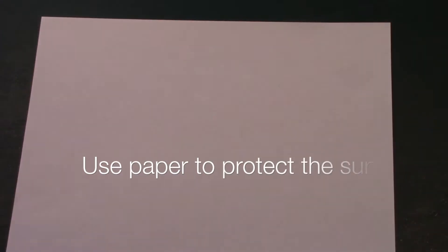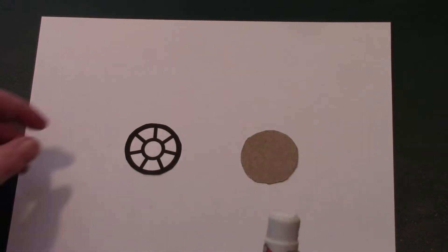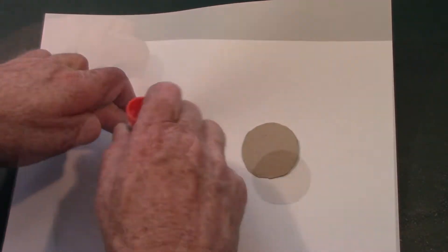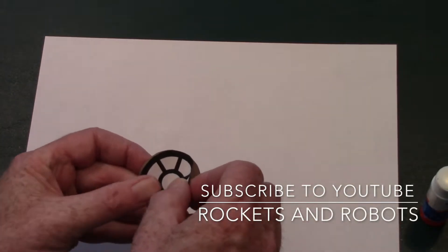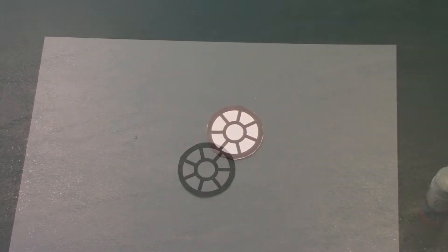Next, use a piece of paper to protect the surface you're working on. Put a round piece of cardboard down and then a hatch you've cut out. Use the glue stick to put glue on the back of the hatch and then glue it to the cardboard circle. Do that for all nine pieces.